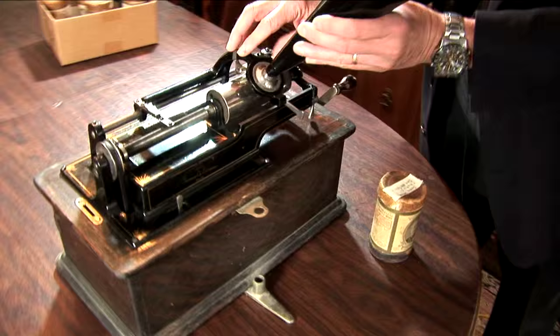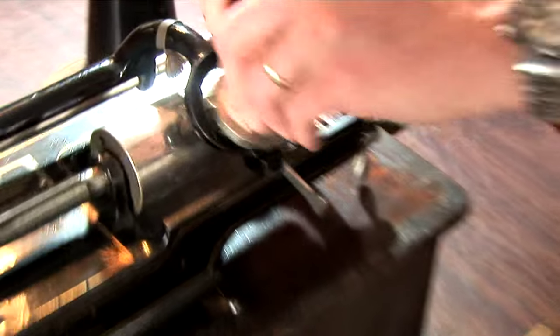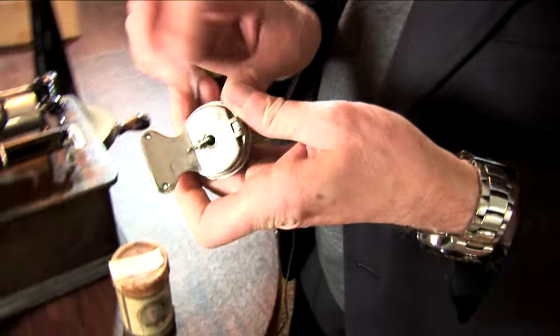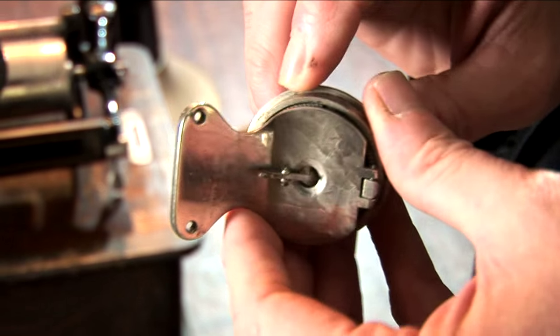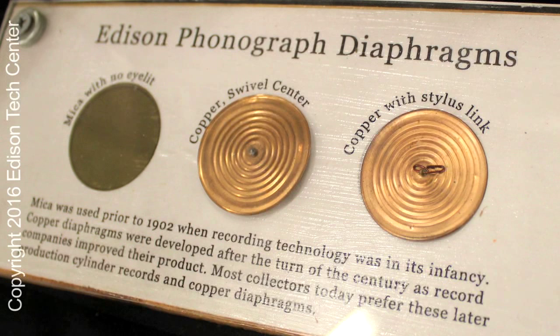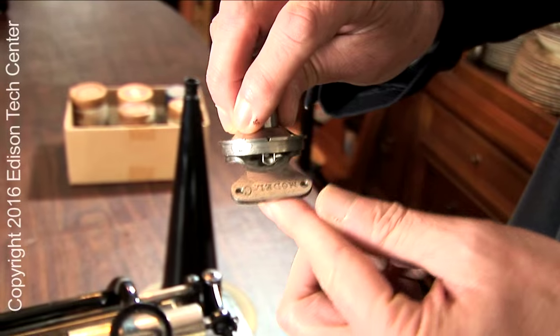Probably the most intricate part is the reproducer, which contains the diaphragm. The diaphragm is hidden within the metal and connected to the needle by means of a very, very thin wire. The needle itself is sapphire, unlike most of the other competitors of the period, which used abradeable steel needles.